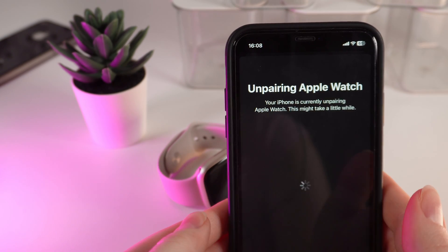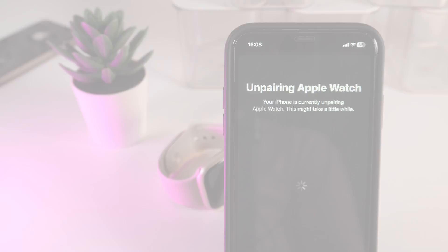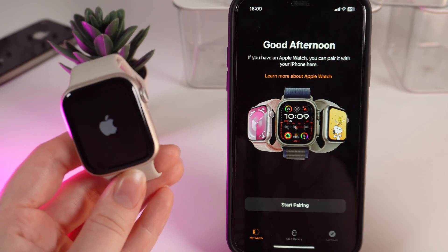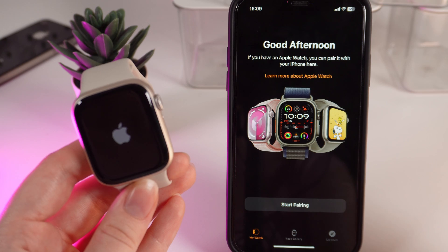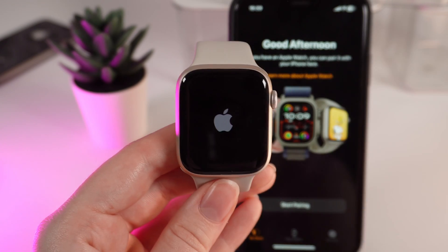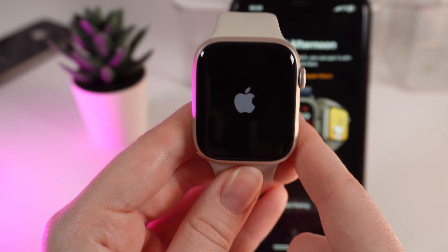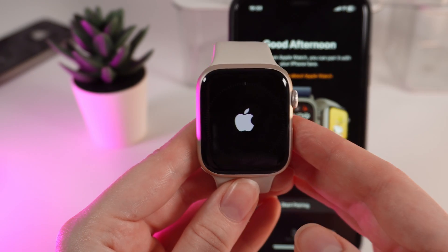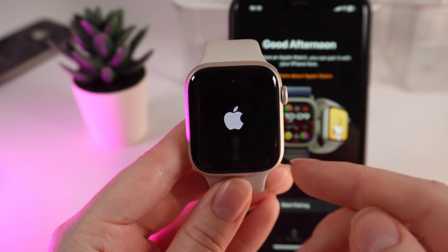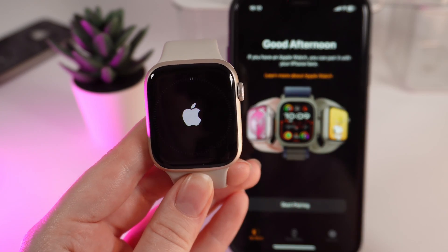After this, you'll see the process start which is named Unpairing Apple Watch. This might take a little while, so let's wait. After this, you'll be able to see that the Apple Watch application has left your watch and it's now suggesting to connect a new watch. Our watch has turned off and is now turning on. Afterward, you will see the start menu with choosing language, region, and suggestions to pair it with your iPhone.